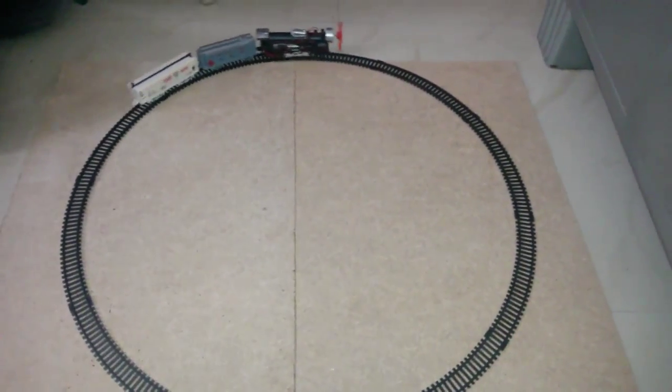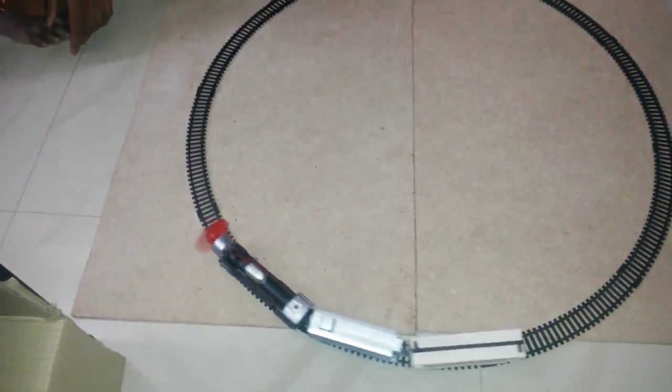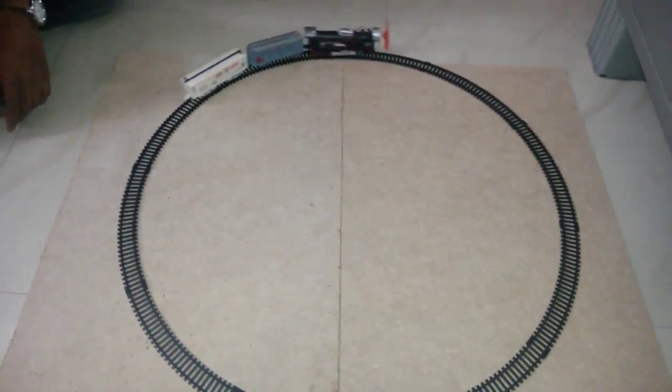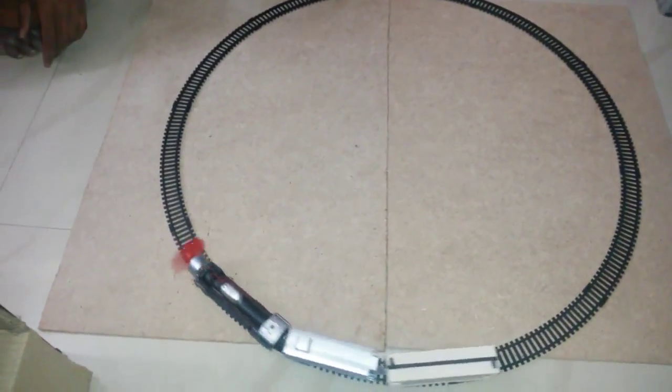Here we are seeing that the train moves forward. Due to wind power, the wind energy is converted into electrical energy and stored into rechargeable batteries. When the train is at rest, this rechargeable battery is used to switch on the train and move it forward. Later, this rechargeable battery will be charged automatically.